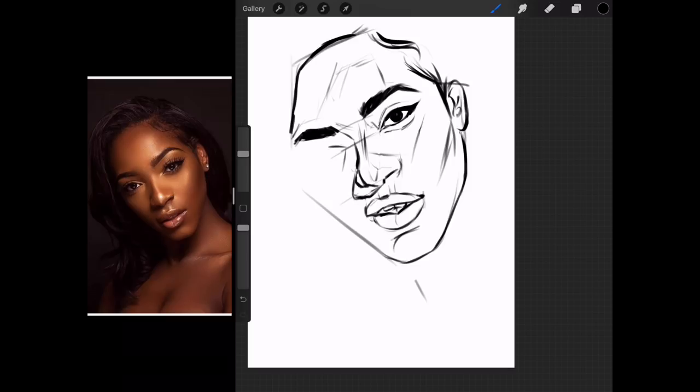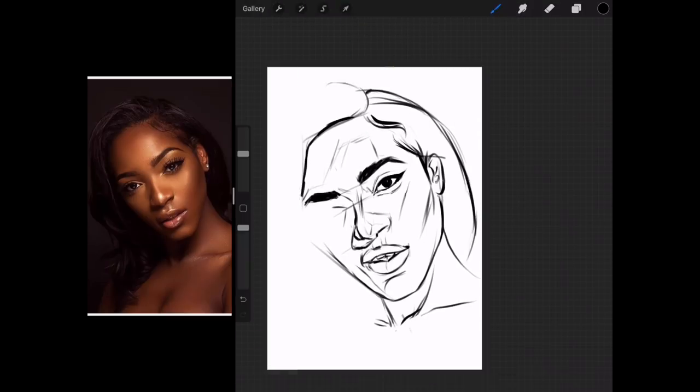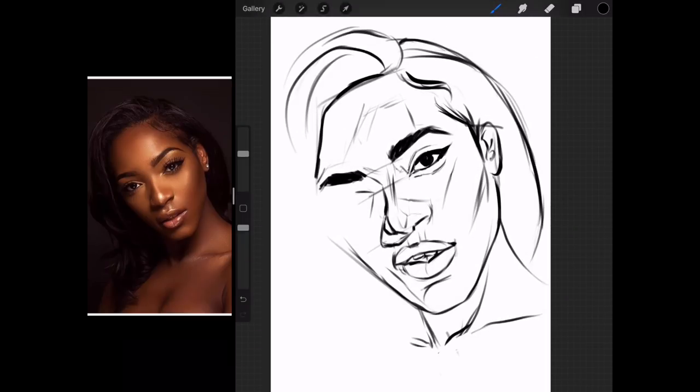Right now I'm just trying to see if I have enough information to proceed with the rest of the sketch. It's good that I've come so far because I see a mistake. Here it is clearly round, which means that the eye is a lot thinner.